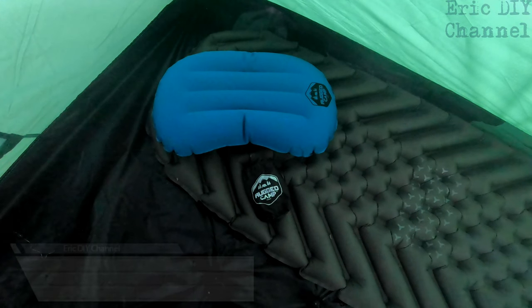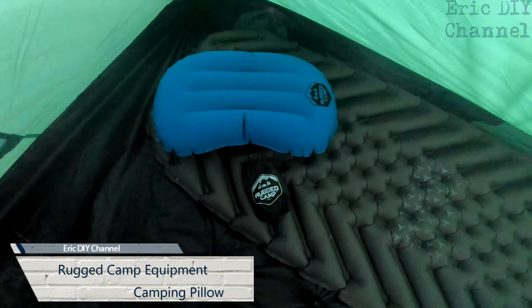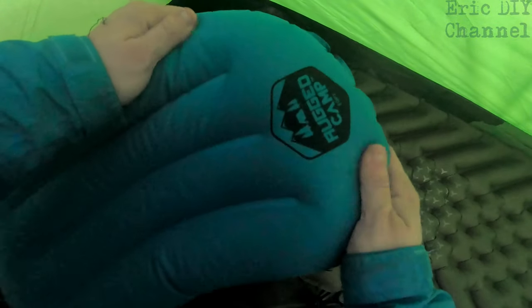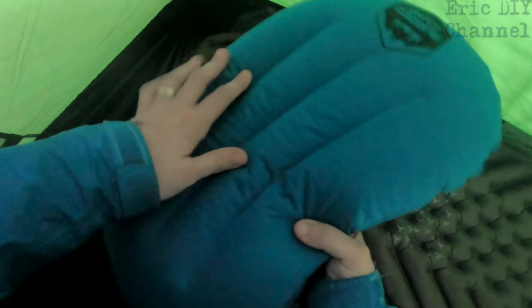Hello YouTube, Eric DIY here with another great review for you. Today we're reviewing the Rugged Camp Equipment camping pillow. It has a nice suede-like material on the top and also on the bottom, with indentations to make it nice and comfortable for when you put your head on it.